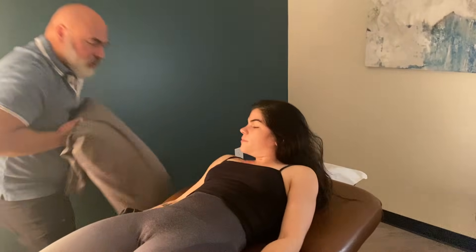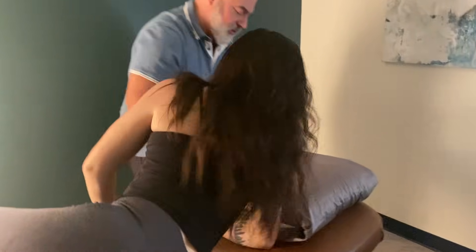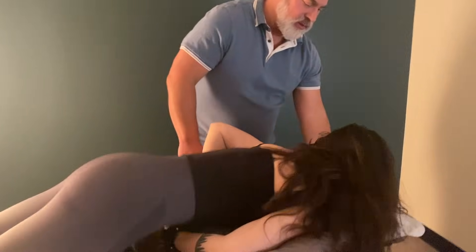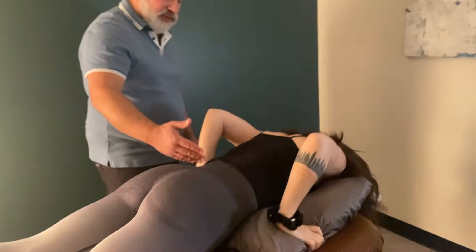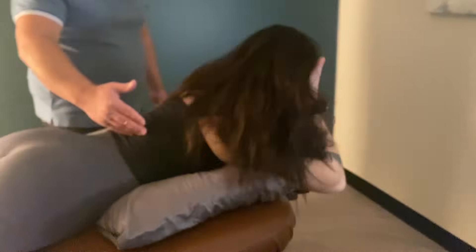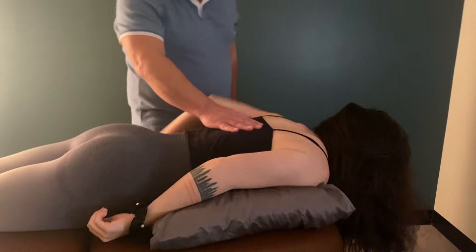So would you turn over for me please? Let's try it this way for you. I don't have a table that declines like that, so this is one way to modify it. It works for her. You could add two pillows if you needed, but this is a good way to modify some of this.